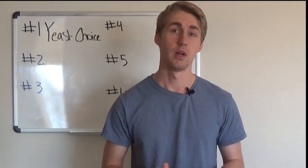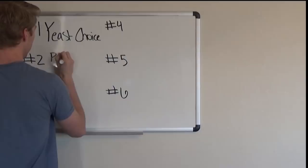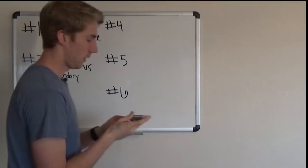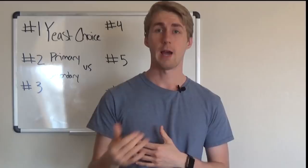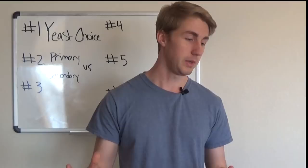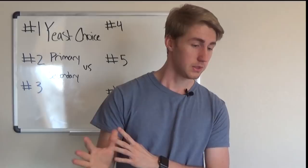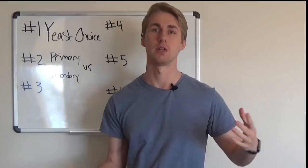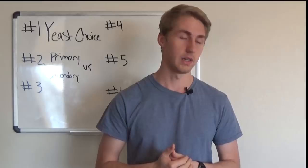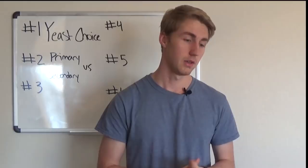The second mistake is that people don't know the difference between primary and secondary fermentation. Primary fermentation basically happens in the first 1–60 days of a mead's life. It can vary depending on how the yeast and everything is fermenting. Some meads will ferment rather quickly and finish in two, three, or four weeks, while others might take eight or twelve weeks.